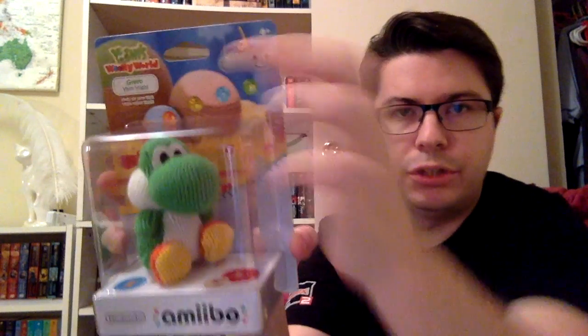You can see the little gems and it's just adorable. Let's open this one up — this is the green yarn Yoshi. There's tape here but that wasn't hard. Oh, it's soft! Look at them! This is awesome. It's really light, really light. So that's green yarn Yoshi.